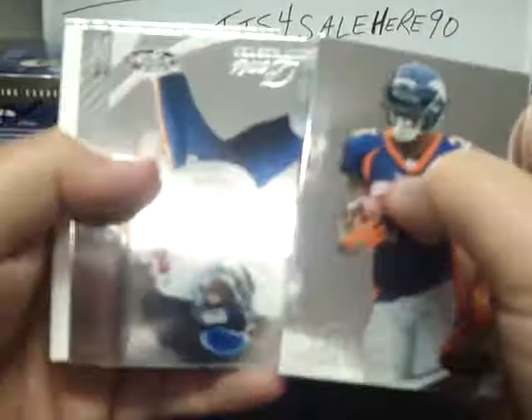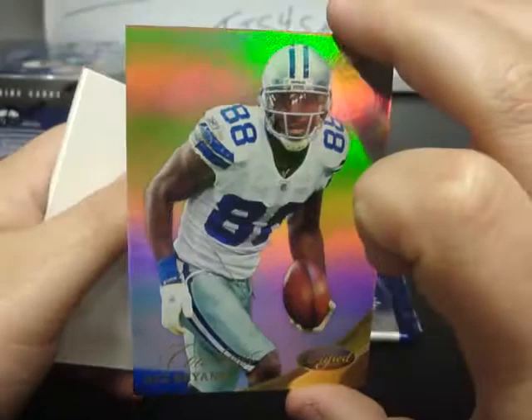McGahee, Devin Hester, George Iloca New Generation for Cincinnati. Ray Lewis and Michael Vick. Reggie Bush, Kellen Winslow, Mirror Gold Dez Bryant for the Cowboys numbered 14 of 25. Dez Bryant.